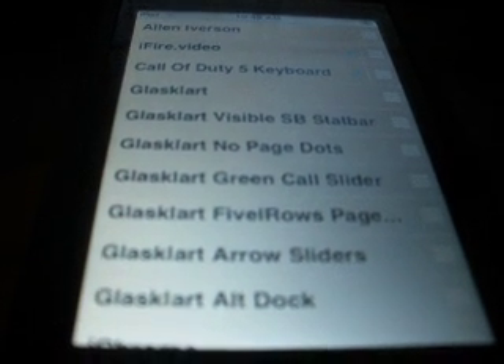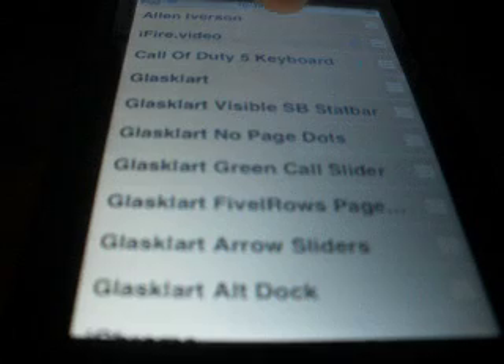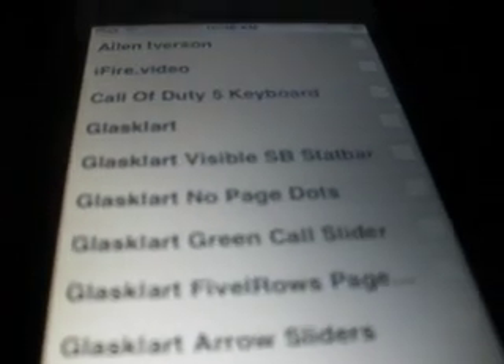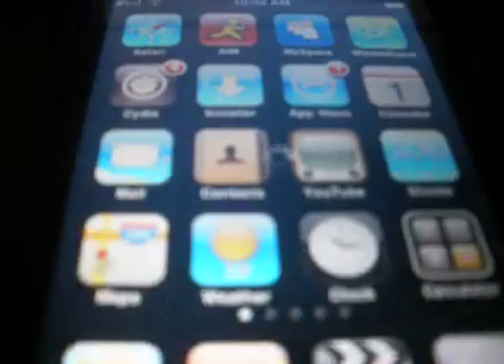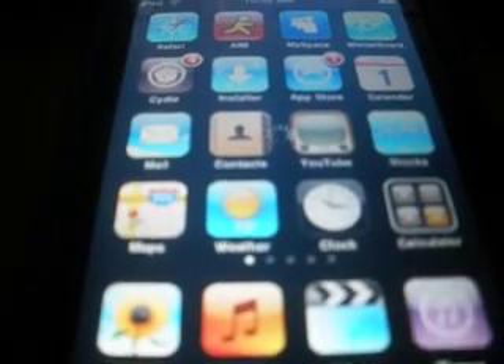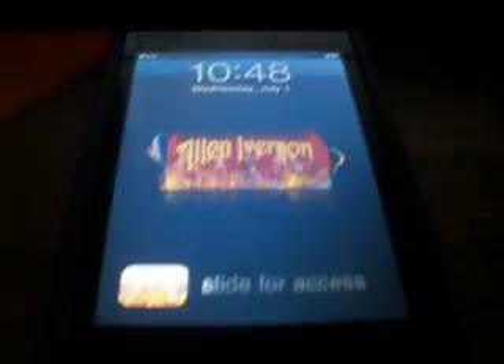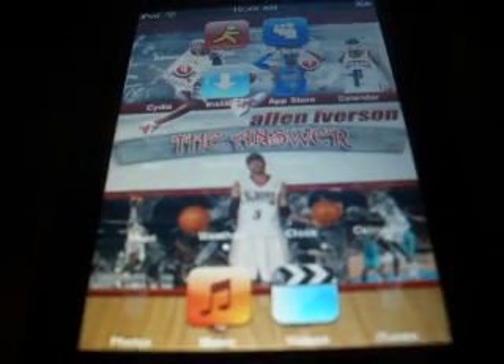Alright, so let me take out the current theme I have — unchecked that. I took the Alan Iverson one — you can see the theme right there. Okay, I'll hit the home button, it's loading. And when you hear that sound, that tells you that it's going to work, it's in process. As you can see, it's the Alan Iverson theme, and there I have it.